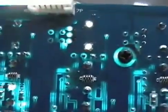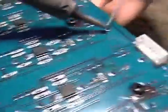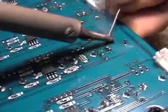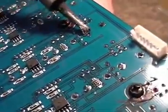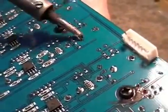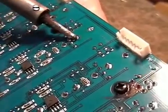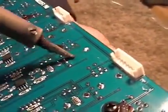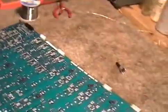There it is. Looking good. Let's take one more off. There we go. When you get good at it, you can get one out in seconds.